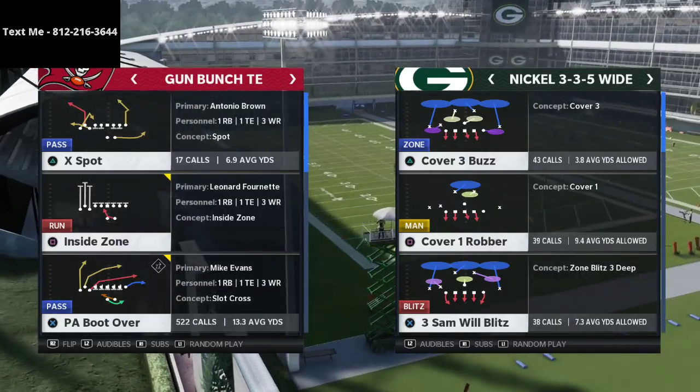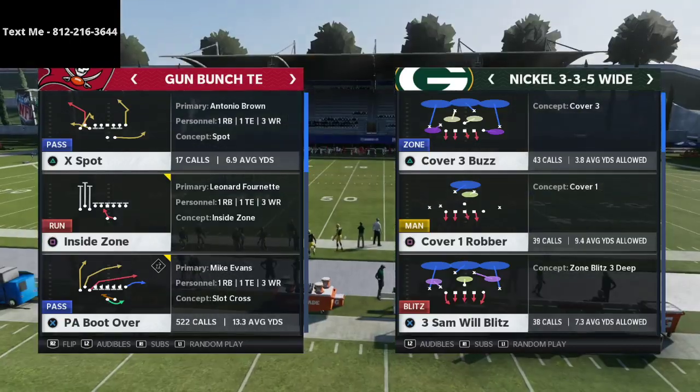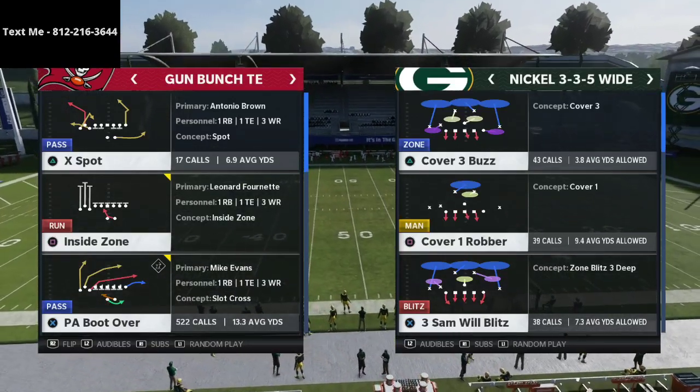Now if you're new to the channel and you've never seen any of my videos before, my channel is all about becoming a better Madden player in Madden 21. If you want to get better at this game, go ahead and hit the subscribe button at the bottom right hand corner of your screen.